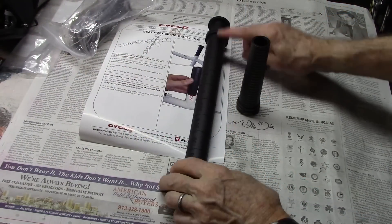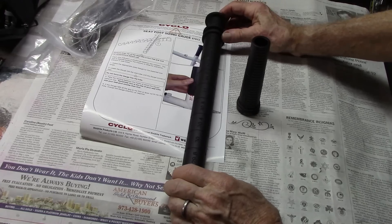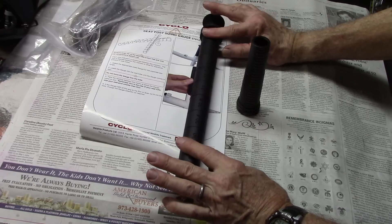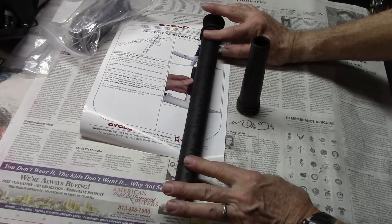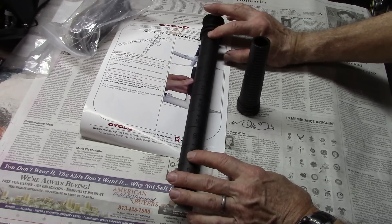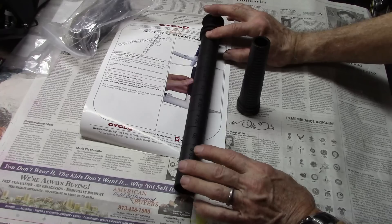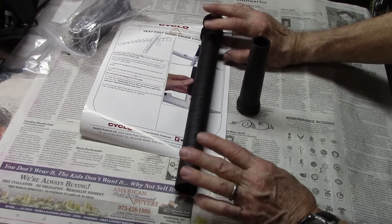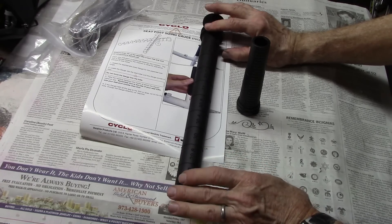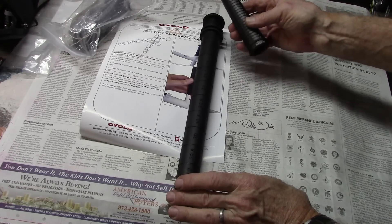My preference is a three-part sizing gauge. You can pick one up on eBay for about $35 to $37. We'll show you how it works and how to use it, but if you don't want to spend the money on this, I'm sure your local bike store has tools similar to this and would be glad to measure the diameter of the seat tube to get the correct part for you. There are smaller ones, but they're kind of hard to read.